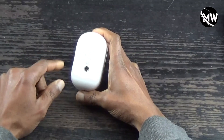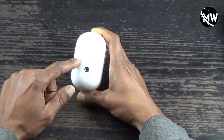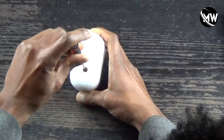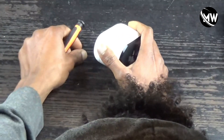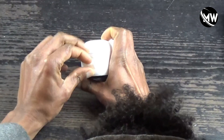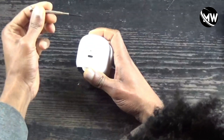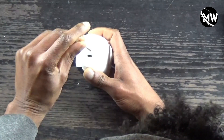The first thing we need to do is get the back cover off. To do that, we use the T5 Torx screwdriver to remove the first screw. The second screw that holds the back cover on is the bottom screw — it's a Phillips size zero. We use that to take out the Phillips screw.